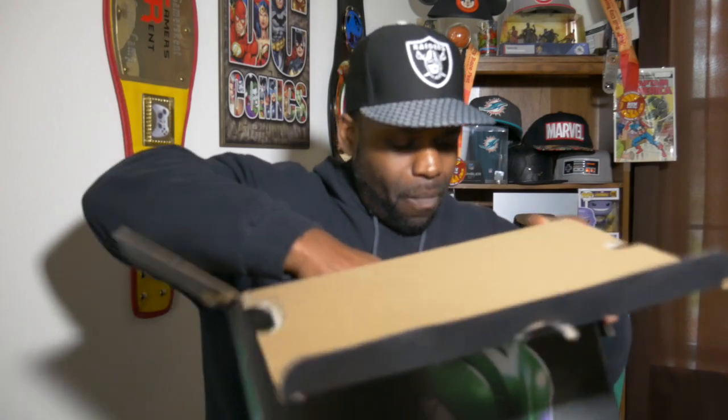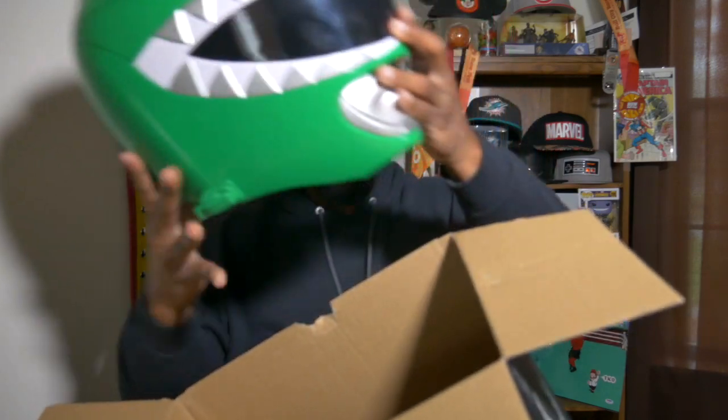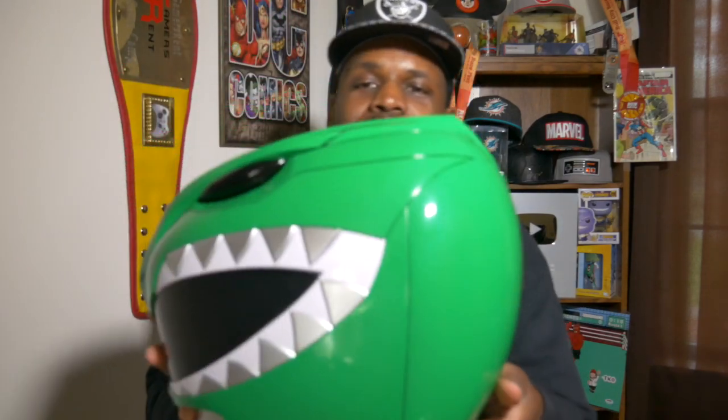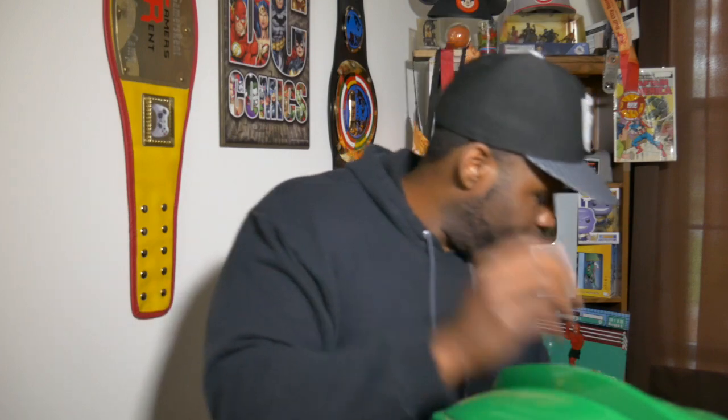Now let's take it out the box. I've already unboxed it one time, so this is round number two. We're gonna take it out. So here's the helmet, right? And this should fit my big head. You know, this is gonna be my coronavirus mask — I'm gonna start going to grocery stores with this on. I bet y'all won't get the Rona then. That looks nice. We put that right there and see what else is in this box.